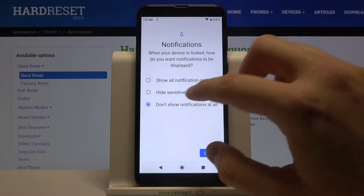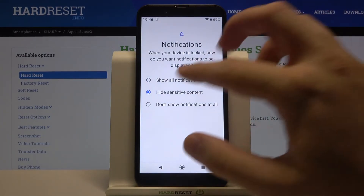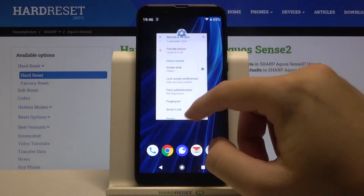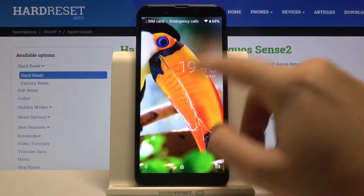After that, we are also able to manage notifications on our lock screen. For example, we can hide sensitive contact. Then tap Done, and right now when we go to lock the device we can unlock it with our new lock method.